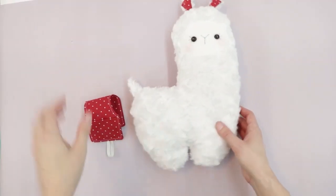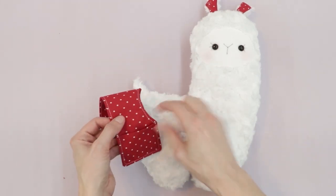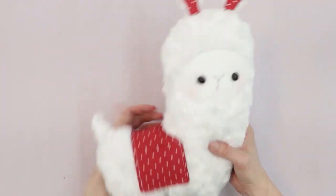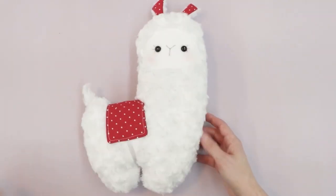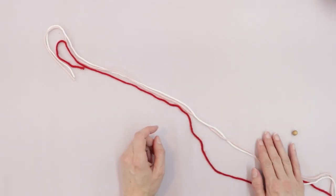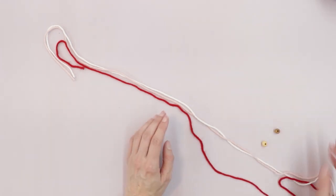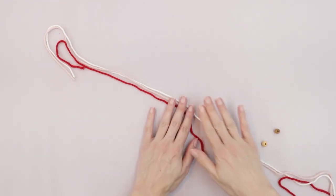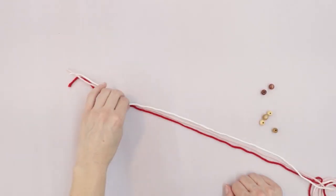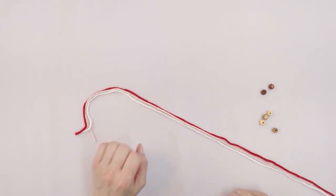Now we can put the blanket on the llama. Make sure the curved end points toward the neck and the pockets face outward. Our llama has her blanket, and the last thing we need is a necklace. You can construct it however you like — ribbon, beads, or embroidery floss. I'm going to braid yarn with some little beads.